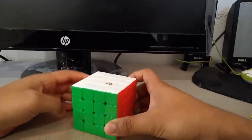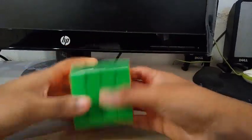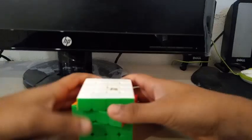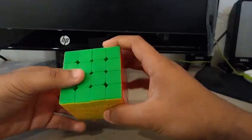For 4x4, my main is the Little Magic 4x4, which is an awesome 4x4 in my opinion — it's only $15. My goals for 4x4 are to get a sub-PB single and a sub-PB average. My PB single is a 34.24 and my PB average is a 40.55, so I hope to beat those at Cubing at Home 2020. If I'm really lucky, I'll be aiming for a sub-40 average.